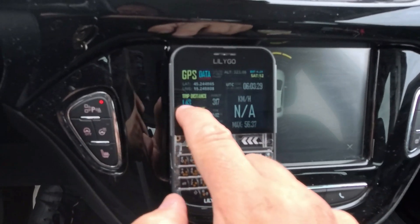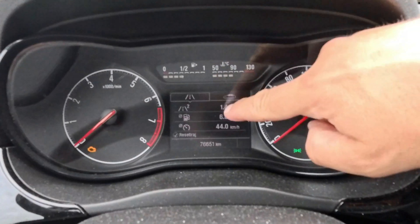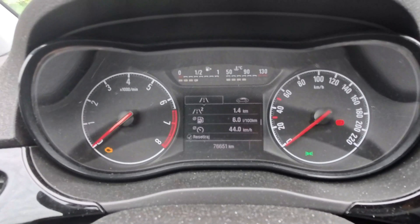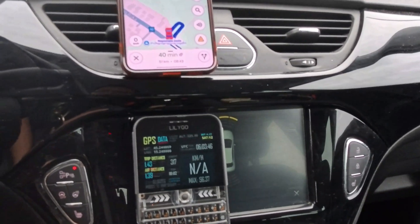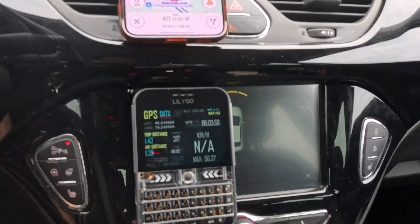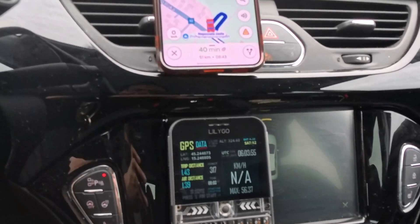Our distance was 1.43 kilometers and my dashboard says 1.4 — it is also on one decimal. GPS speed was practically the same as the phone reading, and speed on the dashboard is always a little different than GPS.